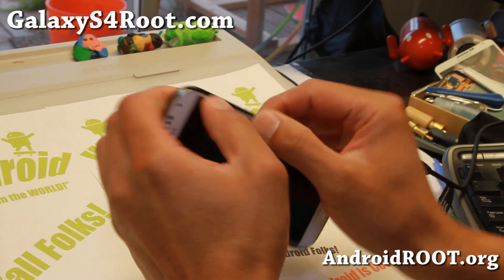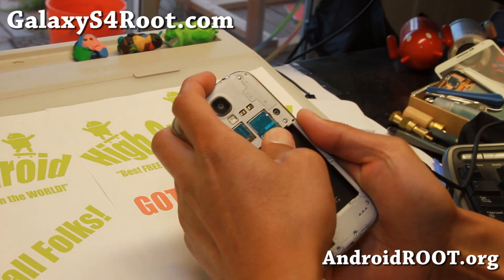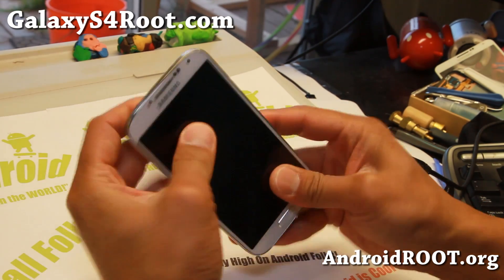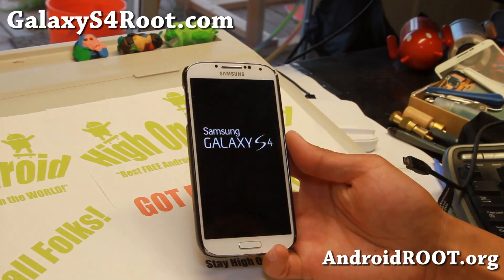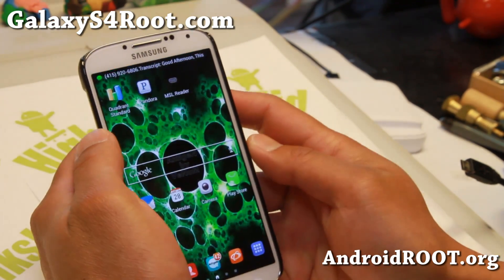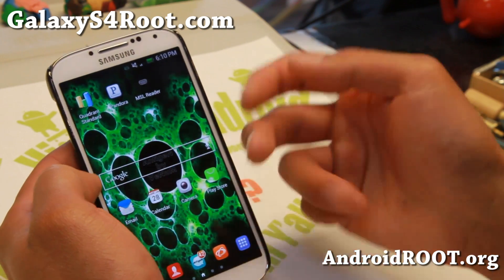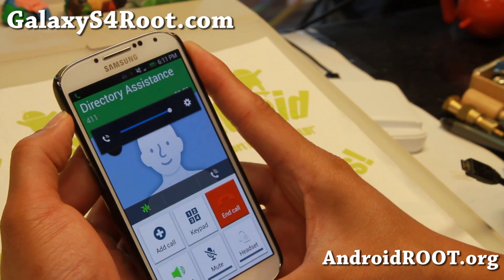Now the fun part — we're going to insert an AT&T SIM card and see if it works. I'm taking out the Sprint SIM card and inserting the AT&T SIM card. I'm getting signal and no 'invalid SIM' message, so it must have worked. Let me dial 411 — I should get AT&T. It says Welcome to Sprint 411, so it's not on AT&T for some reason.